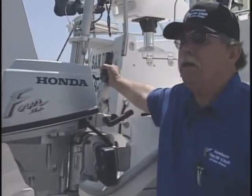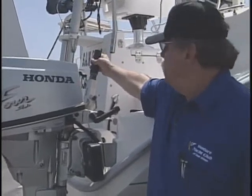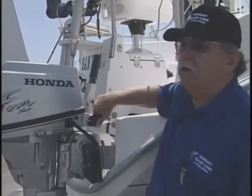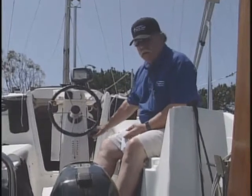After the engine is started, we can back off on the gas, put the engine in forward, and then we control our speed either here on the engine or in some cases with the throttle. Now we're going to move to another boat.